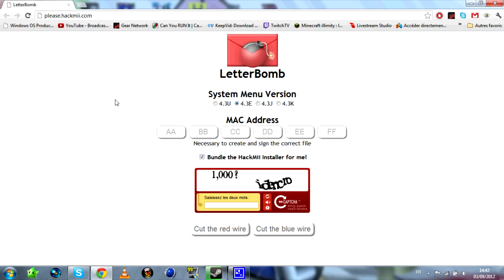Pour la première partie du tutoriel, il va falloir aller sur pleasehackme.com — je vous mettrai le lien en description. Ça consiste à envoyer le hack sur votre Wii via le système de messagerie, ça s'appelle Letter Bomb. Dans Menu version, vous mettez 4.3E pour une Wii européenne, 4.3U pour USA, 4.3J pour japonaise, 4.3K pour coréenne. Moi je vais mettre 4.3E.